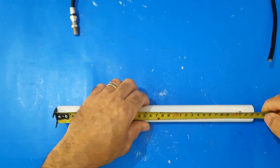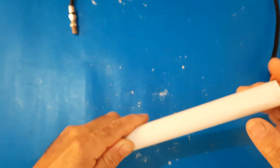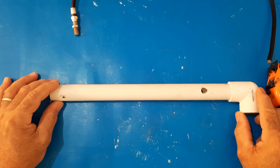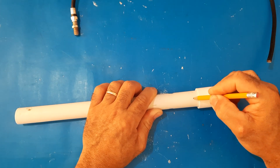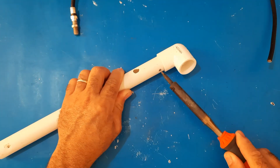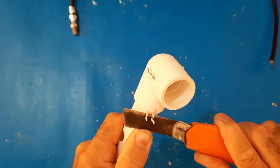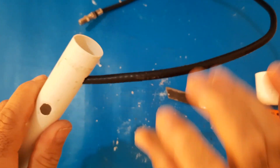Steps to make the antenna. First: (a) Take the three-quarter inch PVC electrical pipe and cut it to 13 inches. (b) Place the PVC elbow at one of the ends. (c) With a pencil make a mark, then look for a sharp element and make a hole to thread the RG6 coaxial cable through. Finally, insert the coaxial cable through the hole in the PVC tube.